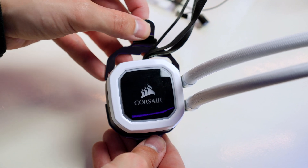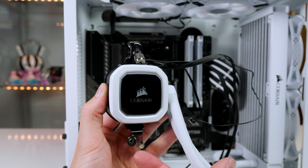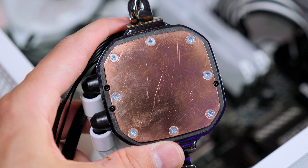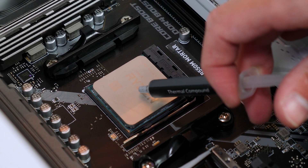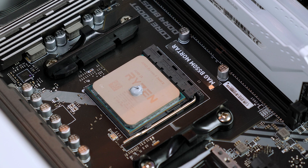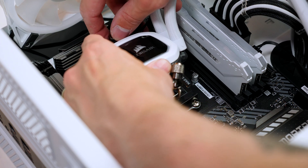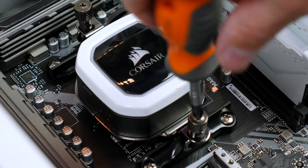Grab the mounting kit labeled AMD from the box and join the two parts together in the bracket, keeping them loose so you don't over-tighten at this point. I removed the pre-applied thermal paste from the H100i, but that is totally unnecessary — you can just use the pre-applied paste. If you are following along, put a pea-sized amount of thermal paste on top of the CPU — don't overdo it. Then set the pump head on top of the CPU, get your brackets into place, and tighten them down giving both sides even pressure without over-tightening.